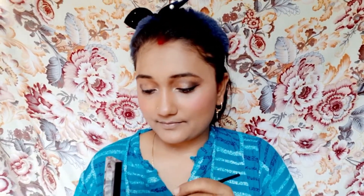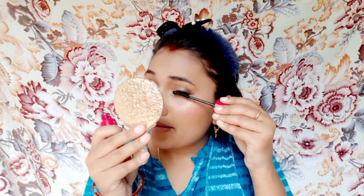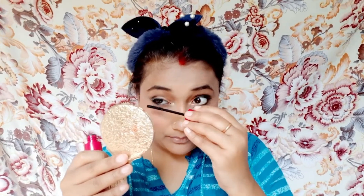अब ऊपर वाला shade use कर रही हूँ, brush से blend कर दूँगी। Eyes की last process में mascara use करूँगी, फिर eye makeup done हो जाएगा। आप चाहें तो eye lashes भी apply कर सकते थे — मैंने eye lashes apply नहीं किया।